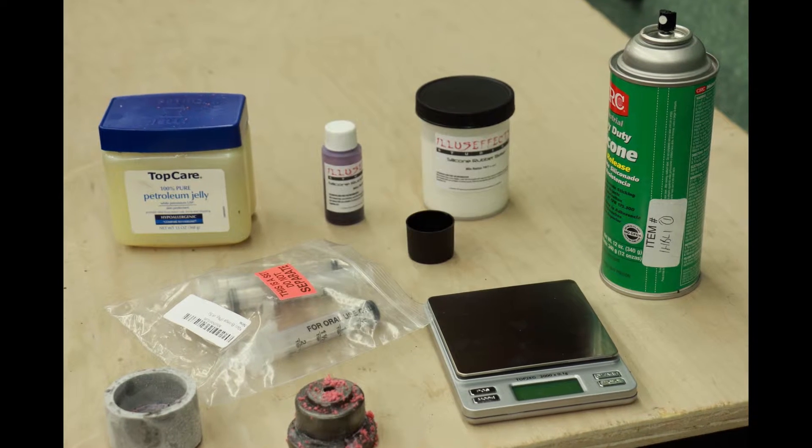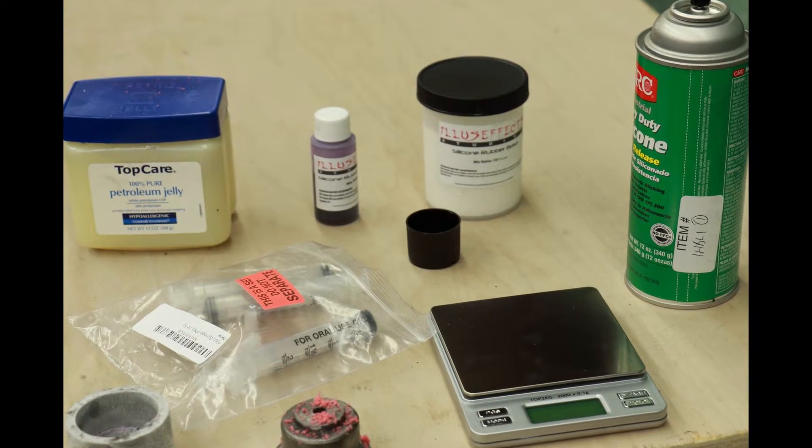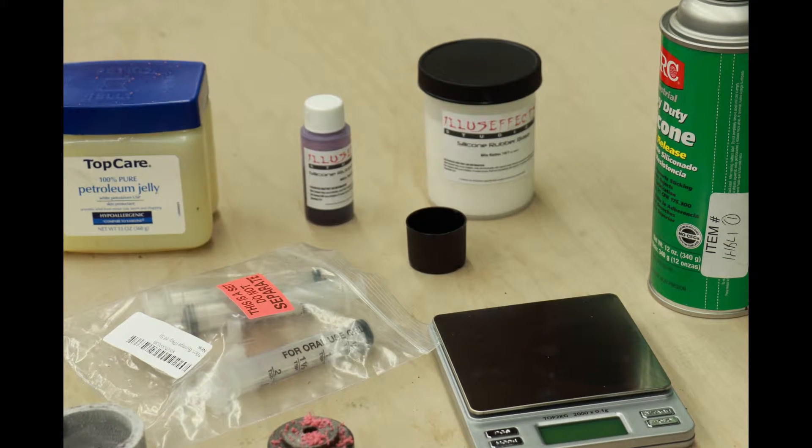My first thought to fix this is to make a mold and cast a new boot out of silicone. I tried silicone caulk, which failed miserably. Then I spent $60 to try to cast silicone. That kind of worked, but it was way too soft and didn't form correctly.